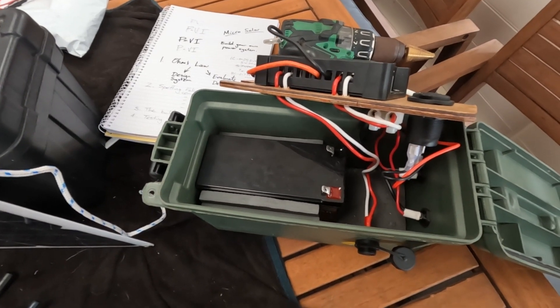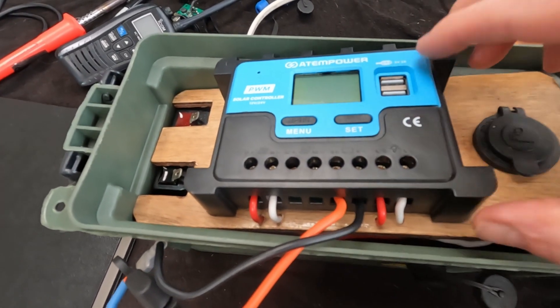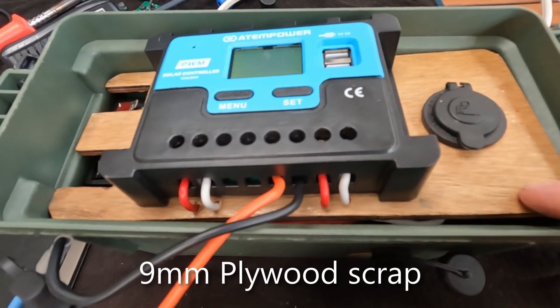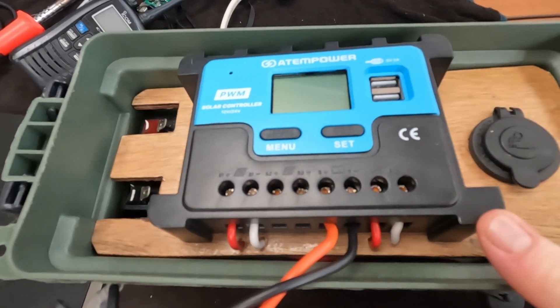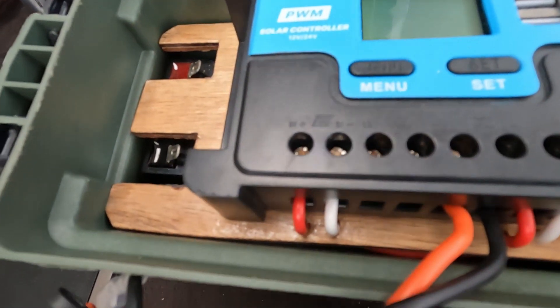Now with our battery in the right way around, I've made a little piece of timber — it's nice to keep things organised and have a place to mount everything. Wiring up these regulators is ridiculously easy, don't be afraid. You just have to bare a little bit at the end of the wire — it tells you what it wants you to do.